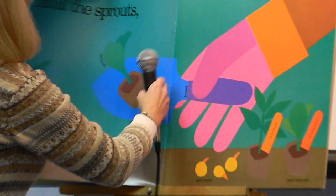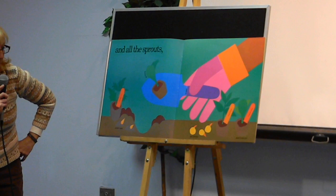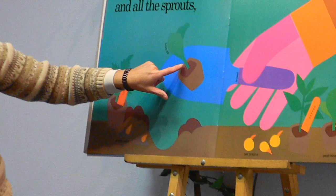And we are planting all the sprouts — tomatoes, potatoes, broccoli, onions, pepper, cabbage.